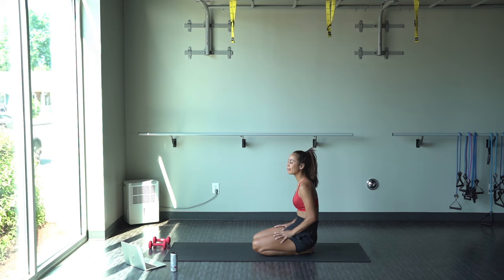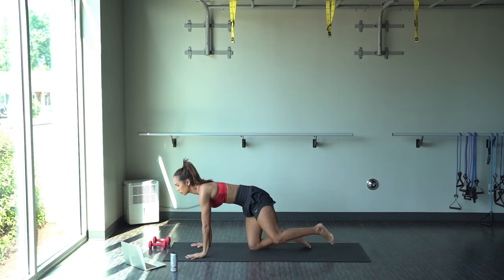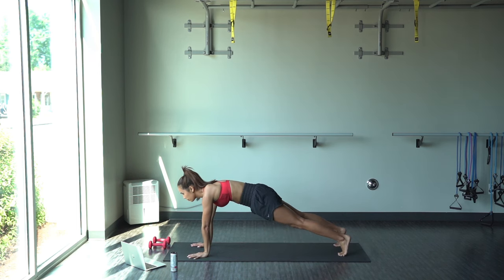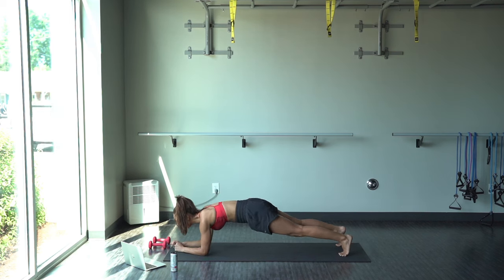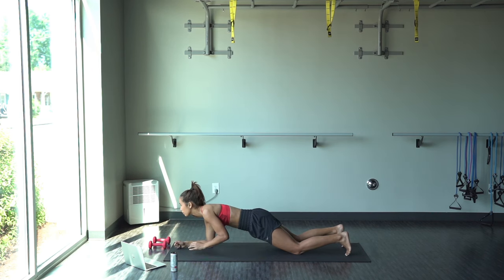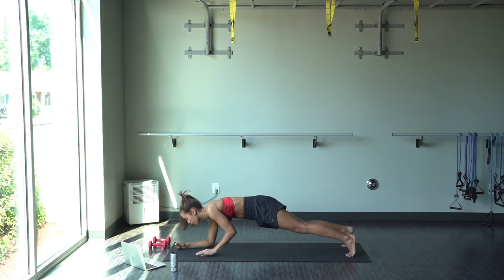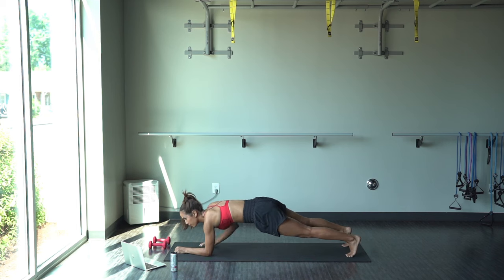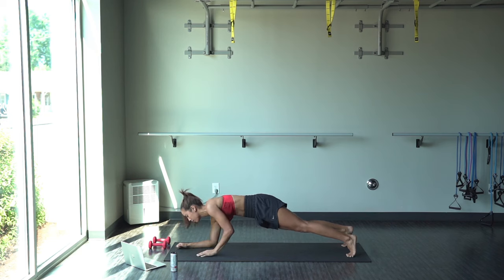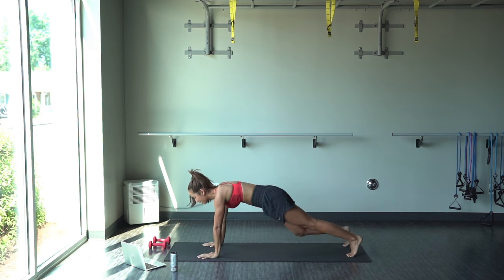Deep breaths, deep breaths. At this point my arms were so dead, but we got one final exercise. We're going to start in a high plank position. All right — we're going down to the elbows and then back up to the hands. Make sure you switch the hand that is pushing. Here's a modification: go on the knees, same thing, but make sure your hips are low. Push those hips down — if you're going to do that modification, you want your body to be in a straight line. Keep pushing, we're not doing this for long, you're almost there. And done.